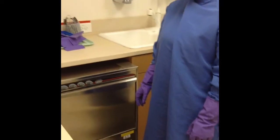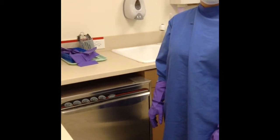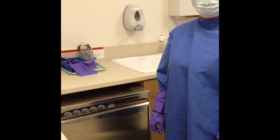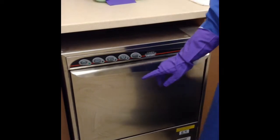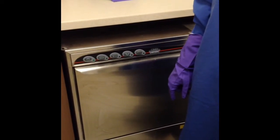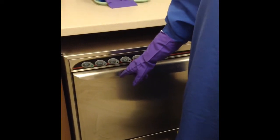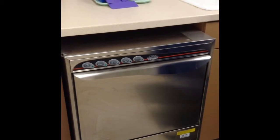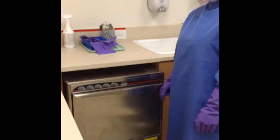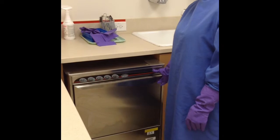Once the door is closed, you heard that click, and she is going to press the power button. You wait for the water to fill up and for the washer to heat up. We are listening for the end of the water cycle to know that it is done. We heard the water stop — that is how we know the instrument washer has completed its cycle. Now you push the start button. We heard the instrument washer stop running and Krista is ready to take the cassettes out and place them on the towel.